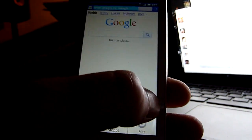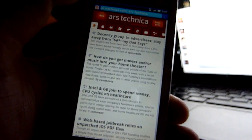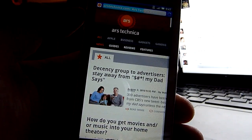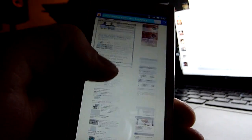There we go. Let's try ours here. It first loads the mobile site, so let's try the full site instead. It's a bit heavier. And there we go, it's already loaded with all the graphics and everything.